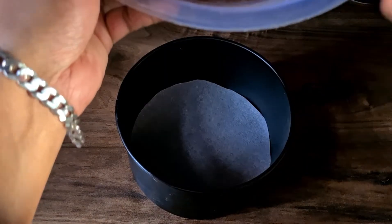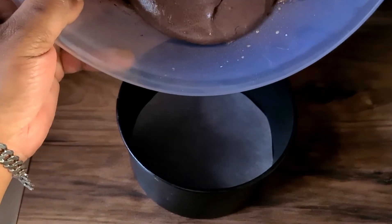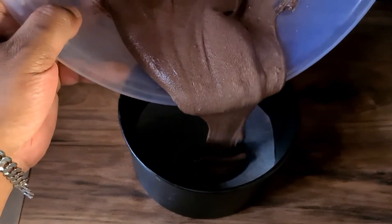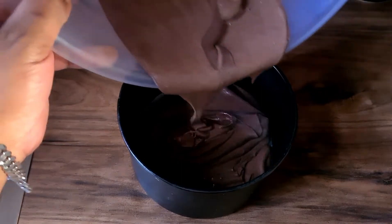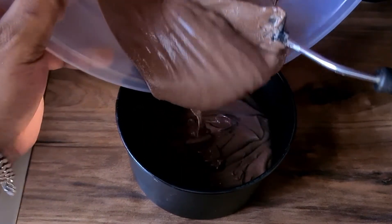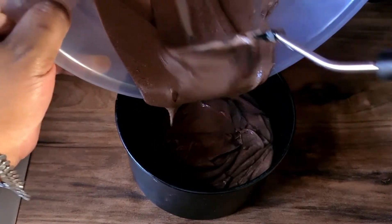After the mixture is done, we're going to get an 8-inch cake tin — I can't find mine so I'm using a 6-inch and then a smaller one. We're gonna put the mixture inside the tin and mix it around with the cocktail stick so there are no bubbles forming inside.